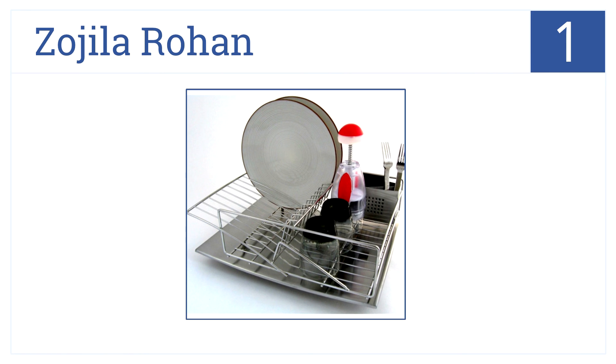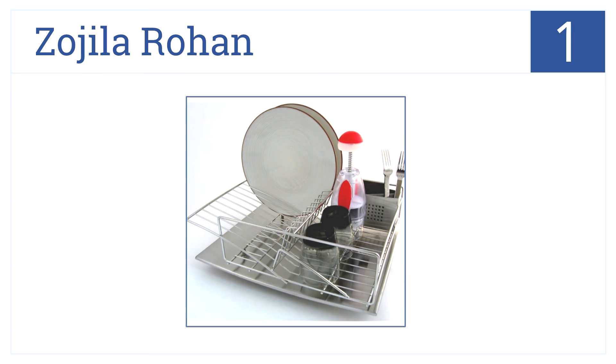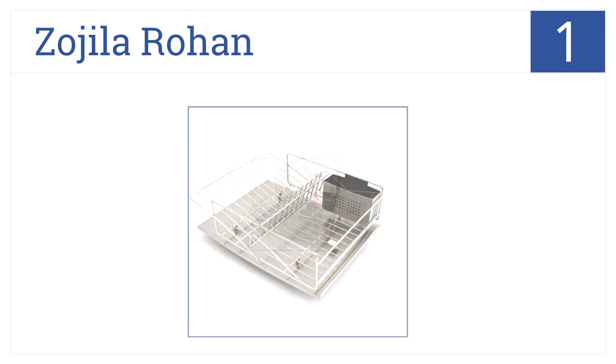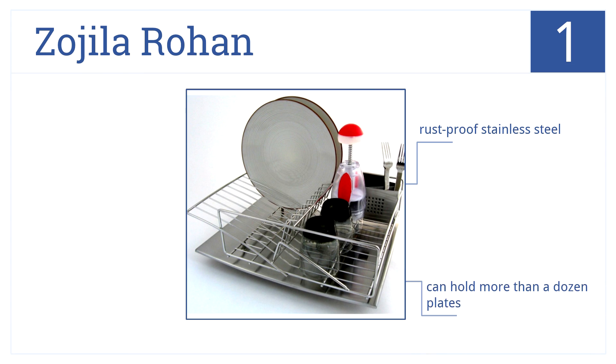And at number 1, the Zojila Rohan is self-draining, designed to overhang your sink on raised legs. Thanks to its design, it looks great while doing its job. It's made with rust-proof stainless steel and can hold more than a dozen plates. Also, it has a lifetime warranty.